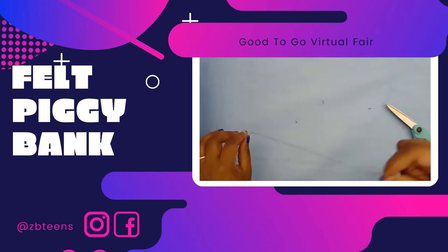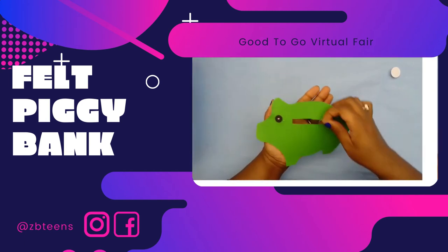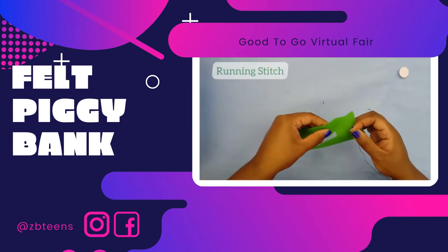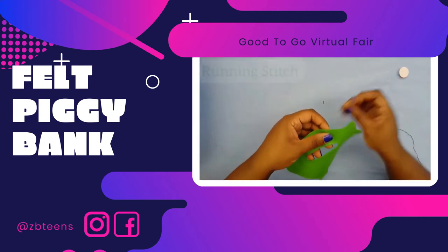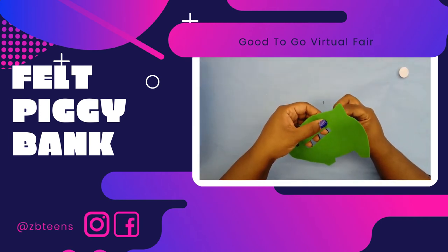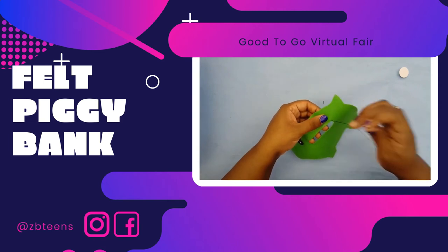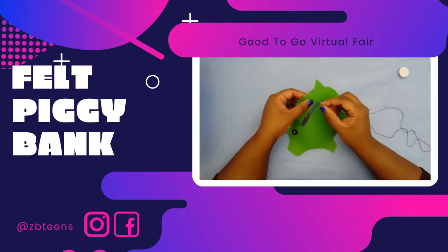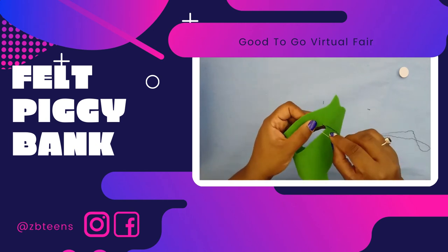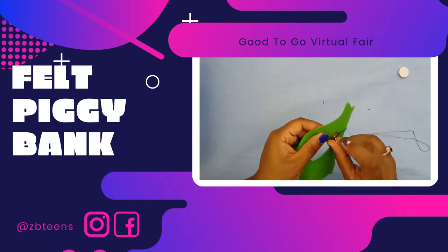Carefully pull because this thread will create knots really quickly. Thread your needle, but this time you only want one strand because embroidery thread is thicker than sewing thread. Tie a knot at the top and bottom so it doesn't go through. Now we're going to sew a running stitch along your coin hole.